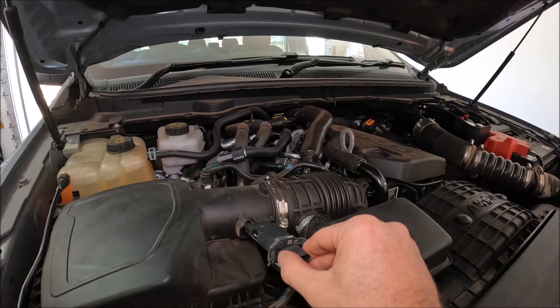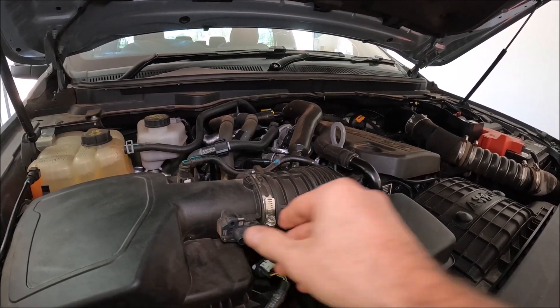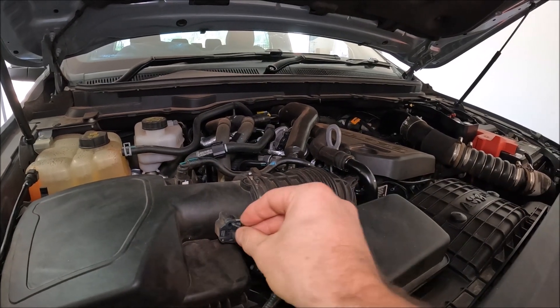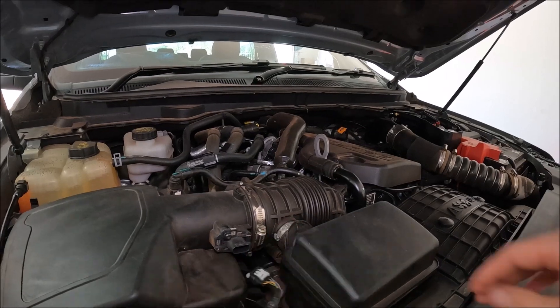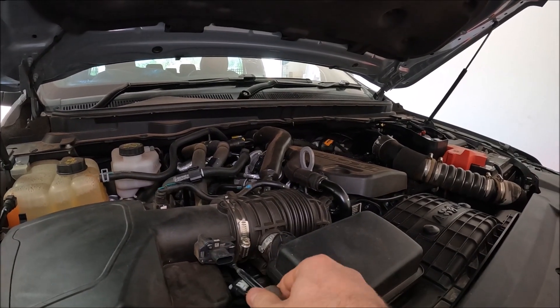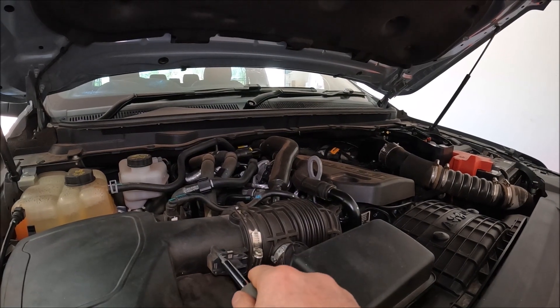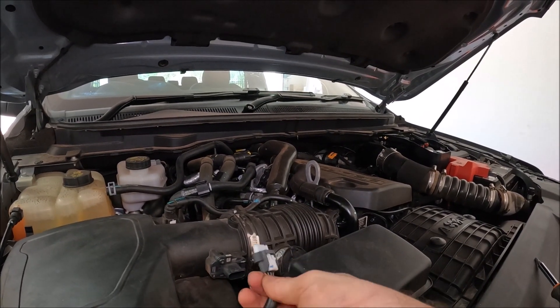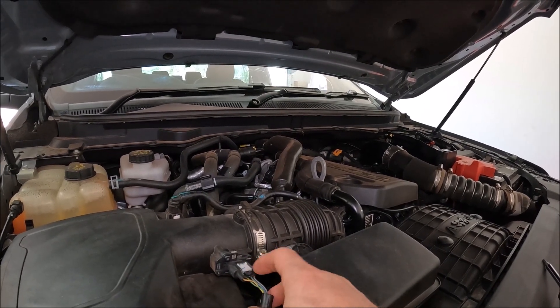Once you've got your new one, you just slide it back in with the same orientation, all the way. Then we're just going to go ahead and do both bolts back up. No need to do them up too tight. Then go ahead, get your electrical connection, push it straight back on, and then slide the white clip forward.